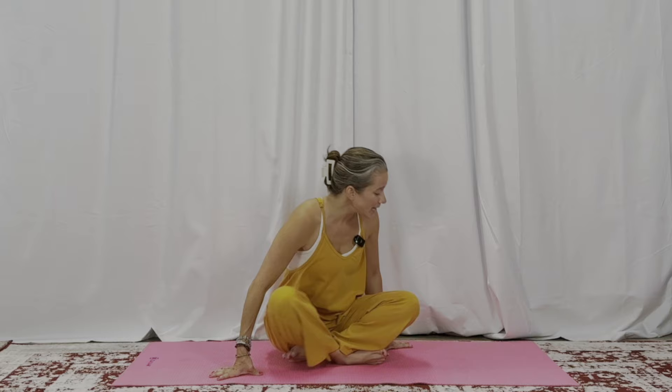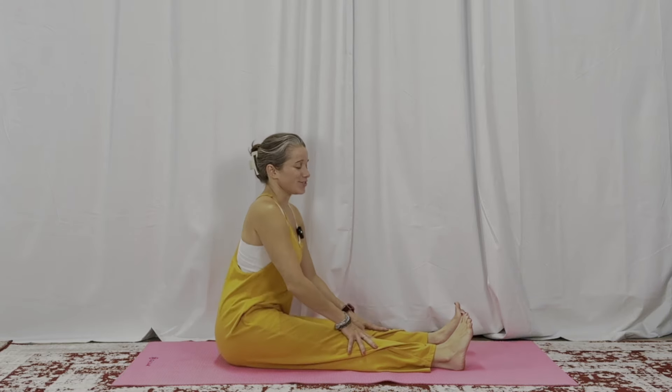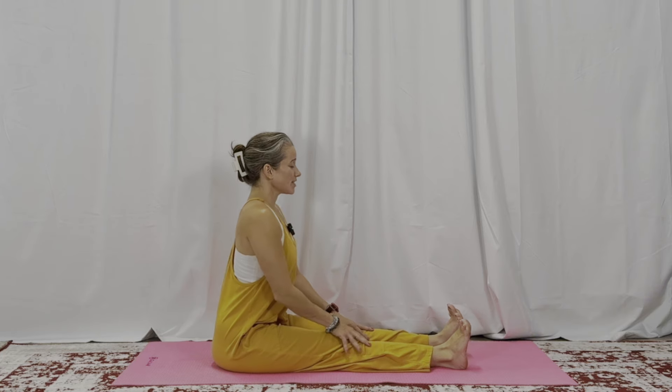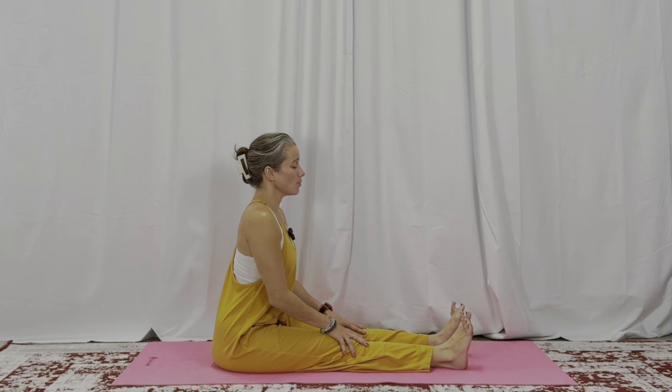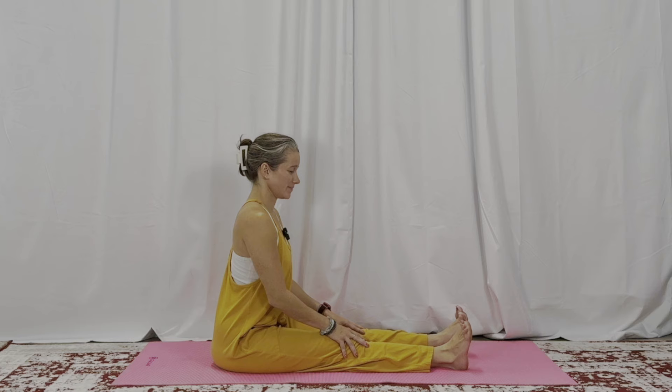Hi friends, let's do a good morning gratitude class. I invite you to join me seated with your legs extended so you have some room to move. Sit up nice and tall and let's start with our toes. Say good morning toes, wiggle them around. Say good morning toes, and then good morning feet.